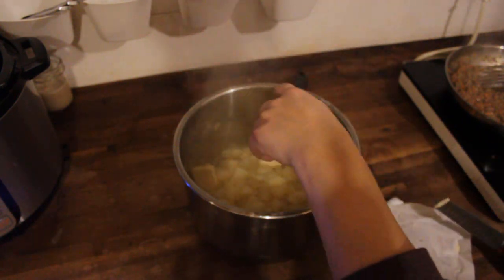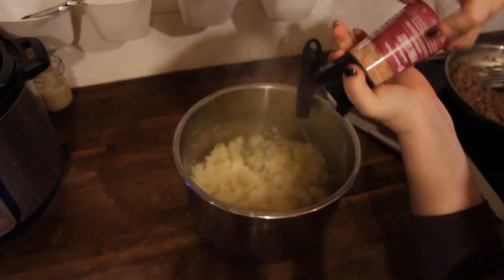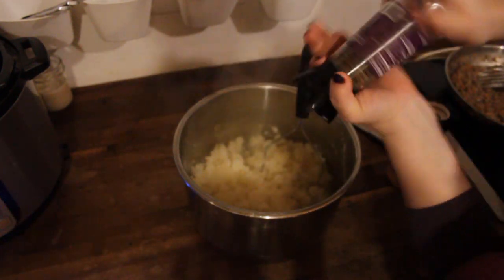I'll just finish making my mashed potatoes — it's kind of self-explanatory. I just do butter, salt, pepper, mash it all together, and a little bit of almond milk because we have some dairy sensitivities.